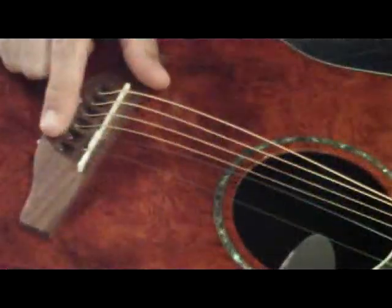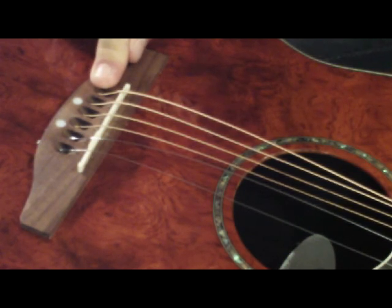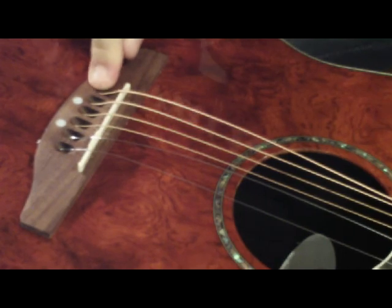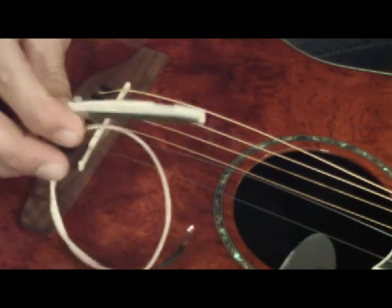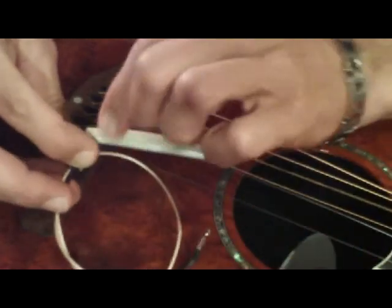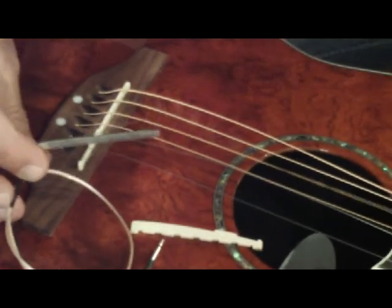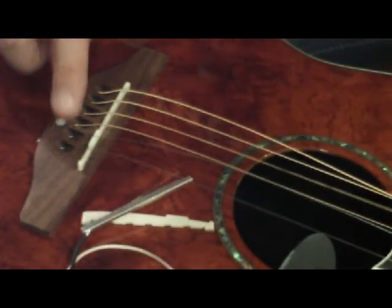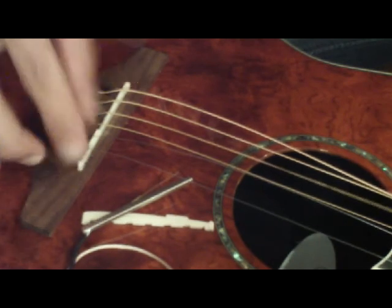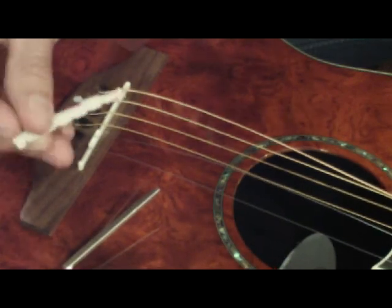You'll notice that on this Ovation guitar we're using the Thinline Series pickup. The procedure for raising or lowering your string action by adding or removing shims is identical to the high output pickup we were working with earlier. The one key difference is the Thinline Series pickup is a two-piece pickup — we have the saddle and the pickup. It's not uncommon that when you're trying to remove the pickup out of the slot, the saddle could become detached. You don't have to worry — you didn't break anything; they simply clipped together.